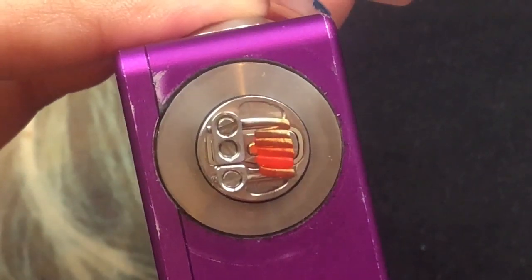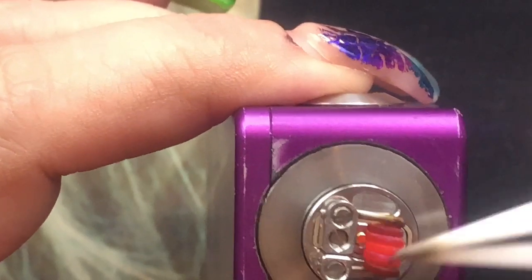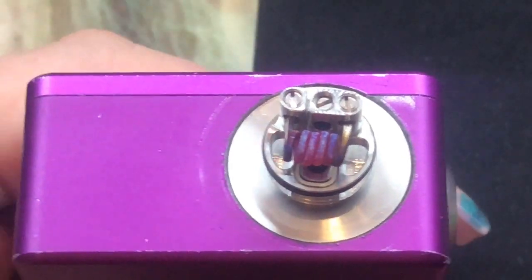Let's go ahead and start heating this up. It's starting to heat up really, really nice — a little strumming and there we go. Nice and heated up. Now I'm going to grab some cotton and we'll wick this up.